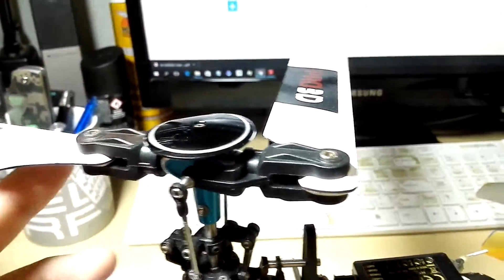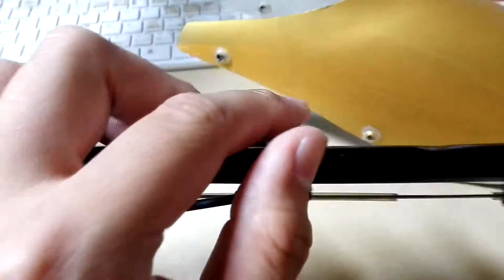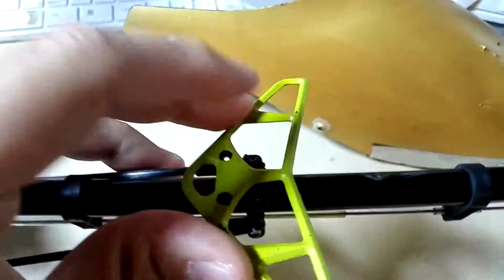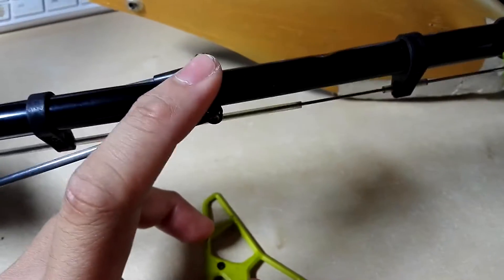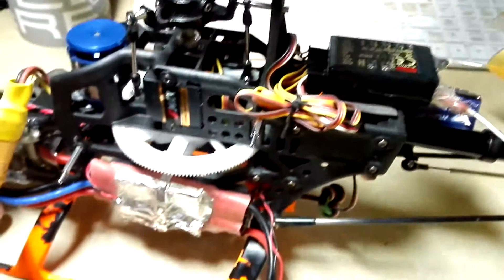I also broke 2-3 sets of blades since the last video. On the tail, there was previously a blade or extension here. I chopped it off to make the tail lighter. Now the centre of gravity, plus with the canopy, is perfectly level.